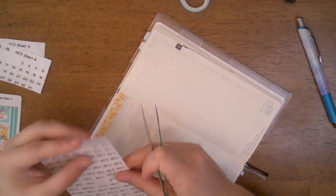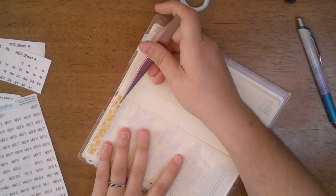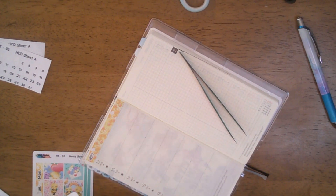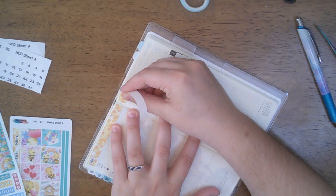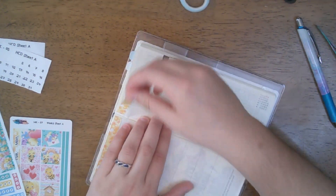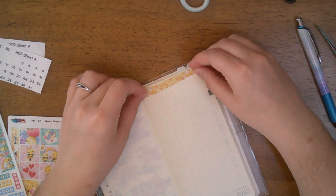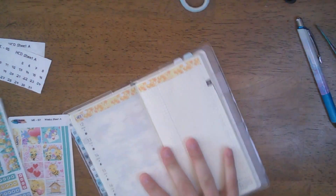Week five, week six — the week stickers here are from Mandy Lynn Plans. This is pretty much all I have from Mandy Lynn Plans. This is going to be sweet and to the point because I'm just going to start doing this every night, looking at it and filling it in for the next day. I think it'll just be better that way for me.